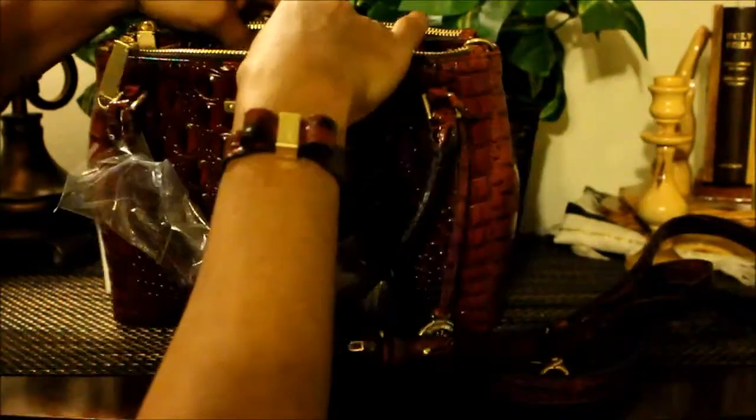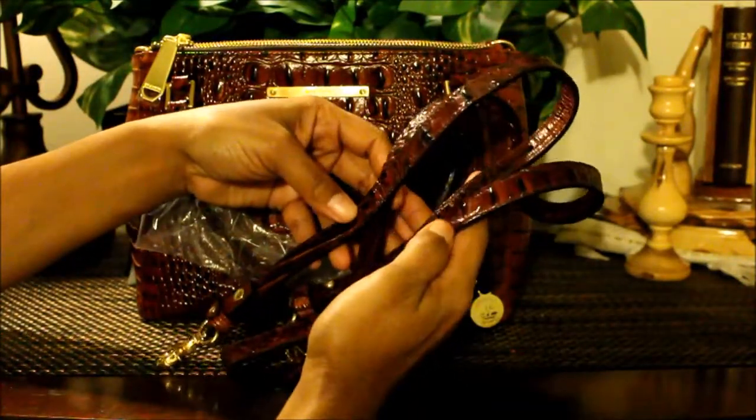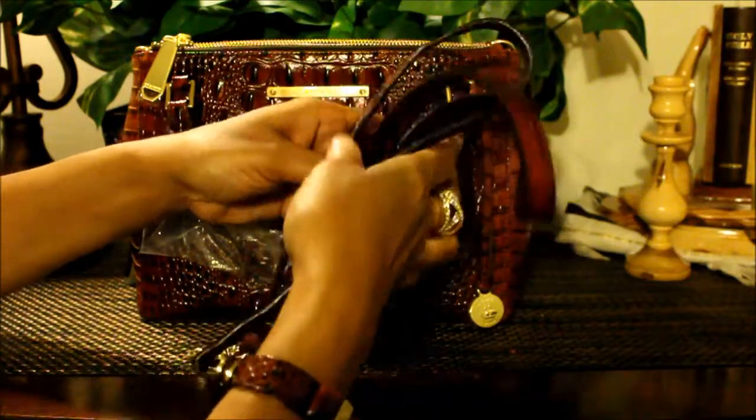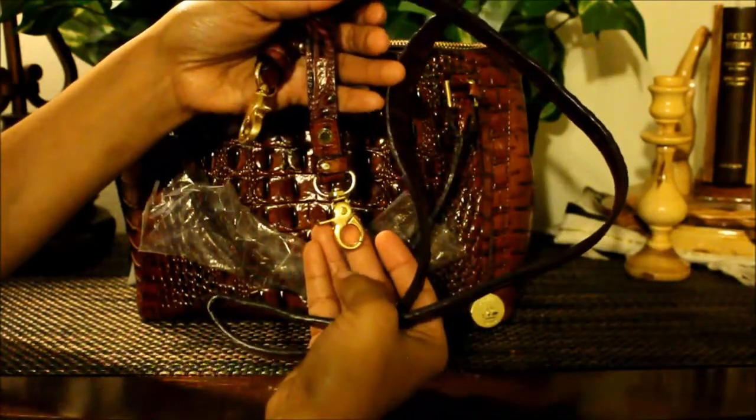Now let's take a look at the strap. The strap is adjustable — you have four settings, so you can wear it as a crossbody or a shoulder bag. You also have your brass clips here — really, really nice.